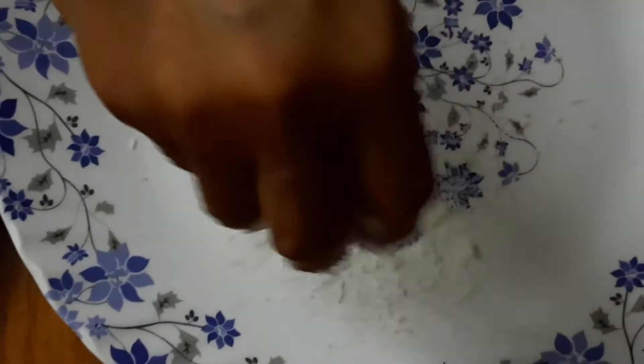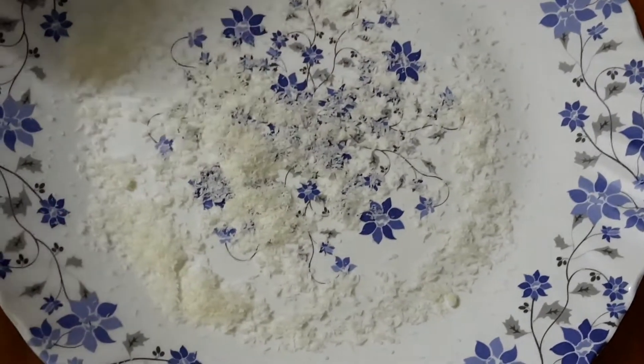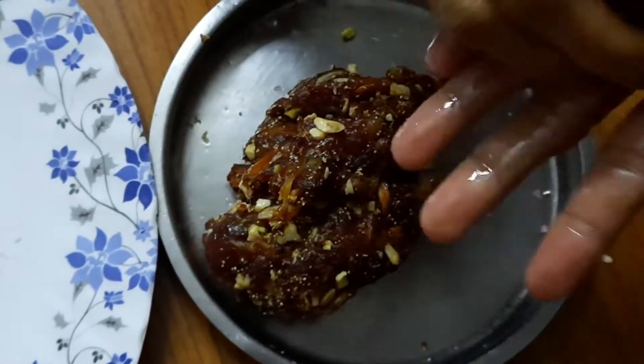Now, we add some dry grated coconut powder and we will start to make the mixture into ladoos. After making them, we will coat each ladoo with dry coconut powder.